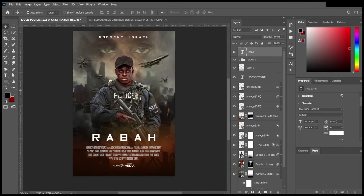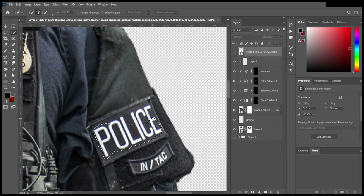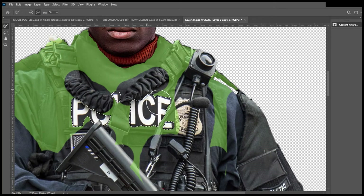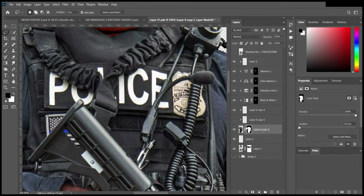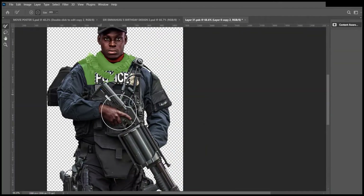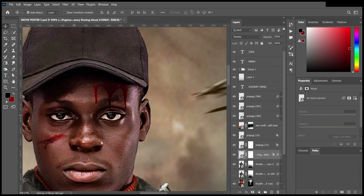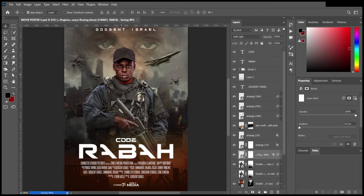I added the title and tried out some fonts, then finally chose one and added it. Next I removed the police inscription on the body of the officer using the Content-Aware Fill effect. I was able to remove that, and also removed the other inscription on the left arm. I polished things a lot more, dotted my i's and crossed my t's, and finally we have the finished result.